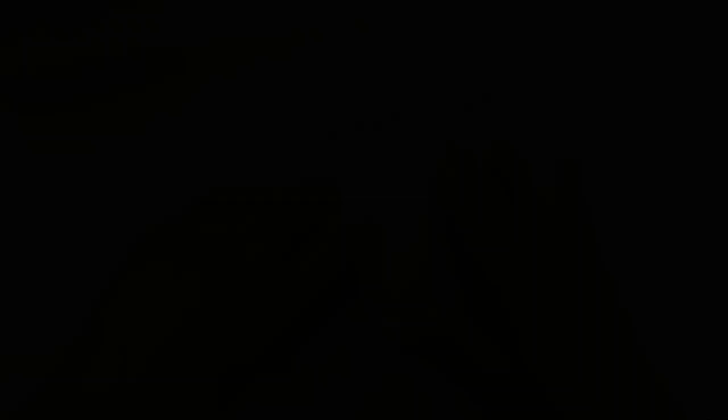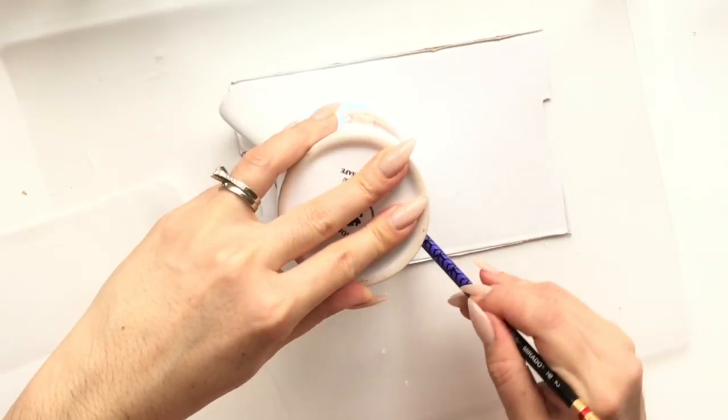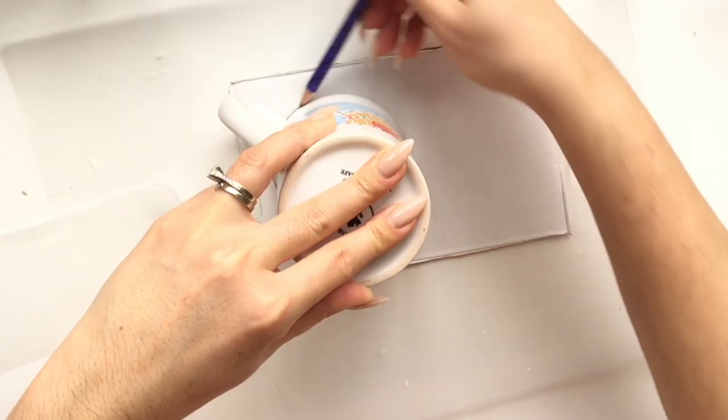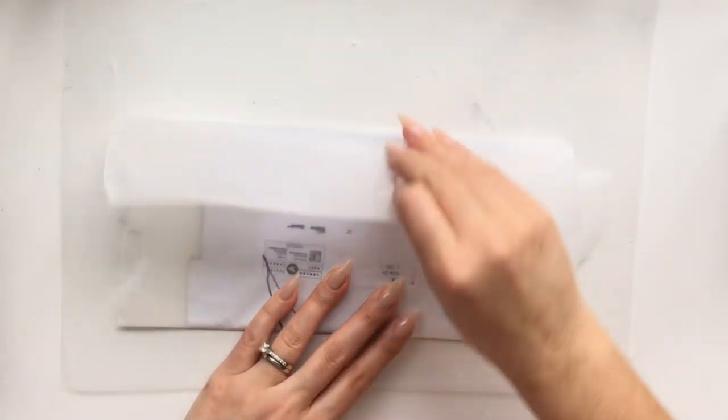I'm taking a cardboard box from an old parcel — you can also use a cereal box. Flip your mug with its opening down and trace it onto the surface. This tells you how much you need to pipe out. Then take some wax paper from Dollar Tree and cover that area to make it easier to peel back the spackling or caulking later.